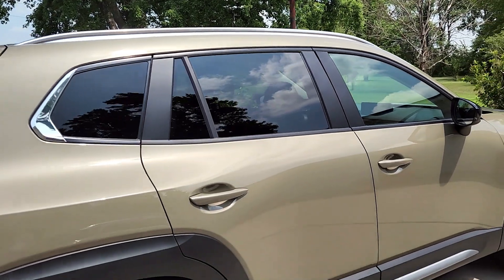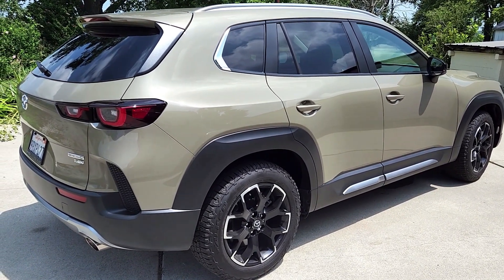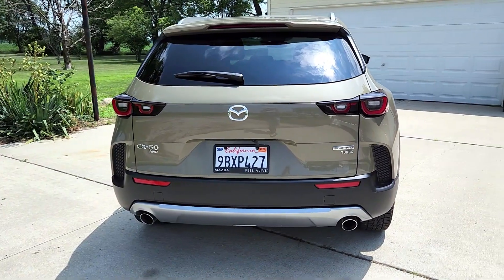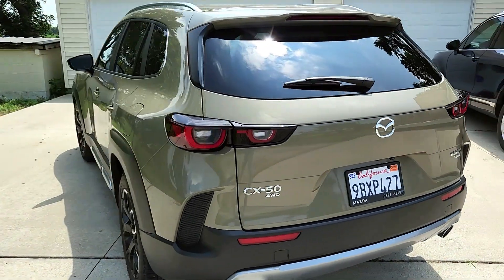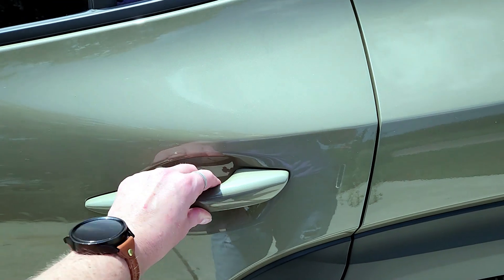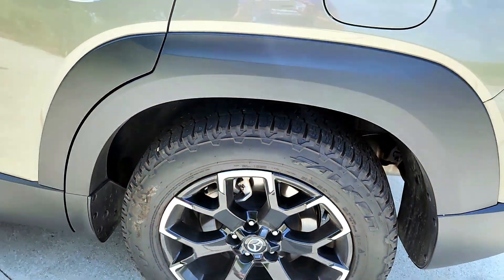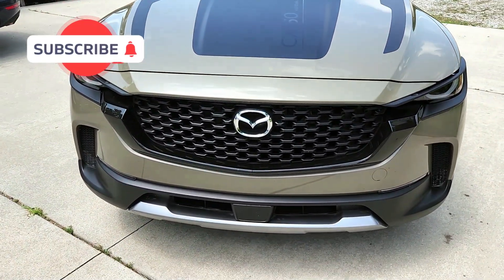I don't know if the window tint comes like that, but I like the level of window tint. My boys are always trying to put super dark tint on my windows. This is so cool — I love the back of it, it's so sporty. And this is a perfect size SUV for me. I don't have a big family and I don't need a third row. I love how the handles are the same color as the paint. Oh, look at the tooling on the wheels — I love this. Really nice. Good job Mazda. I love it. I can't wait to drive it.